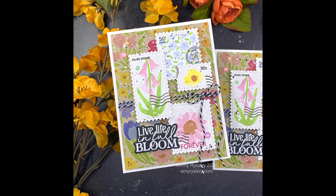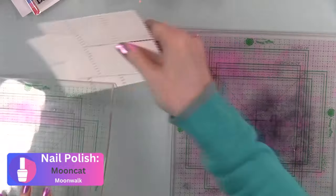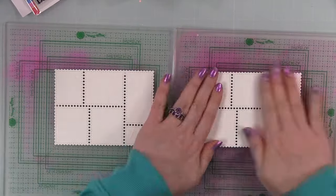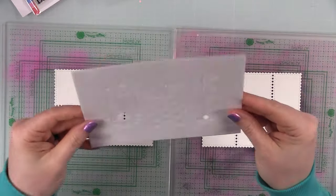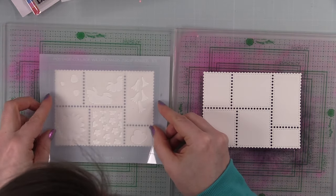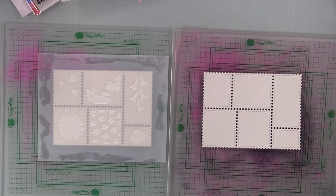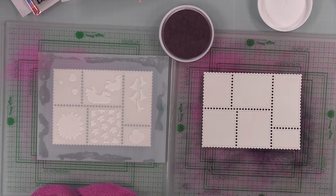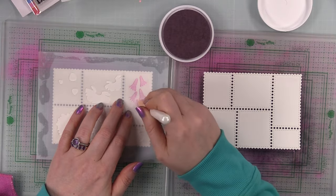The first thing I did was die cut some smooth white cardstock using the postage collage wafer die. Then I have my Waffle Flower grip mats — the big size is currently not available, but I'll link to the second biggest size, which fits in a standard Misti. The grip mat just helps hold the cardstock and stencils in place. I put the die cut pieces onto the grip mats and then started with the stenciling.